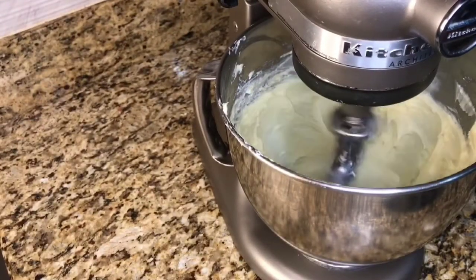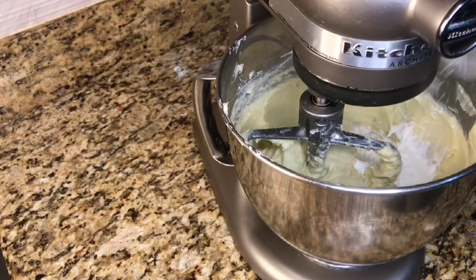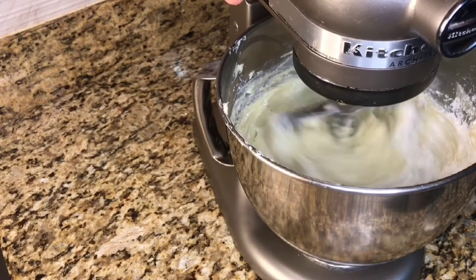I am going to cream this until everything is dissolved. Now we are going in with our cornstarch — this is 2 ounces of cornstarch — and we'll mix this for a minute.